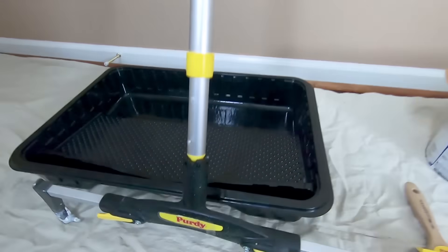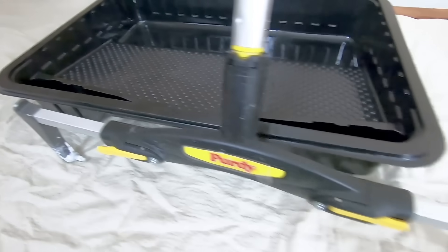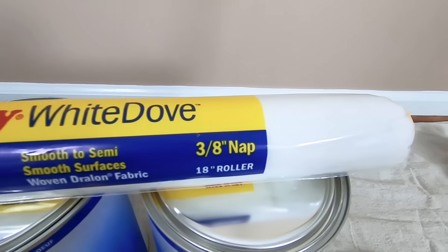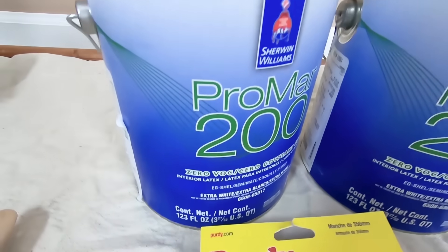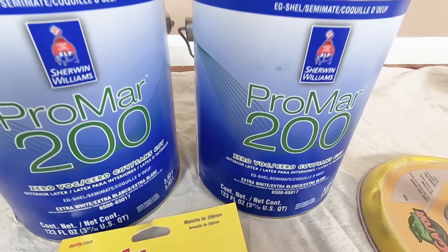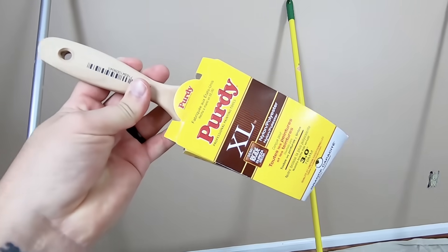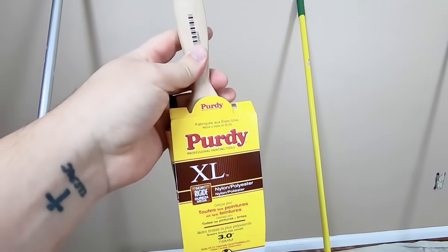First we'll look at all of the tools and supplies I'll be using in this video. I'll list them in the video description with the link for each product. I'm using an 18-inch roller rather than the standard 9-inch, and I'll talk more about why later in the video. I'm using a 3/8-inch nap roller and Sherwin-Williams Pro Mar 200 — a mid-grade paint. If your walls are going from a dark color to a light one, you may want to get a paint with a primer additive or prime the walls prior to painting them.